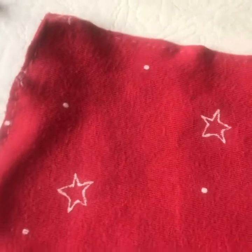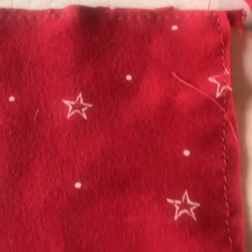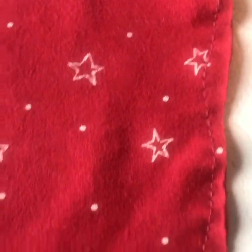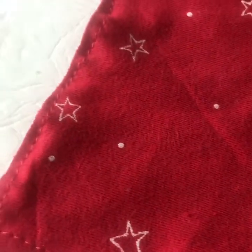What I did notice was that when I was trying to stitch the fabric it was a bit stretchy. So what I tried to do was stretch it out and use fairly big stitches while stitching.